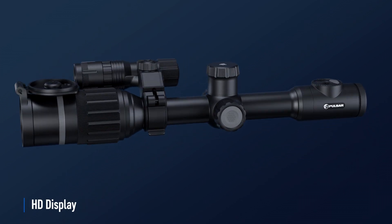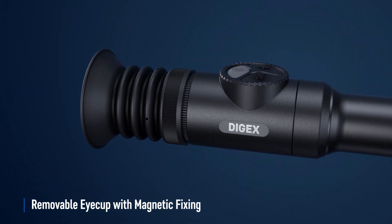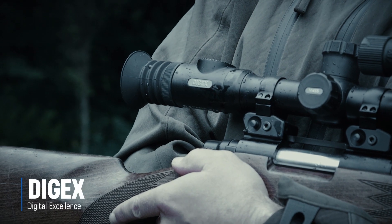Digex is easy to use — dedicated buttons for the basic functions are easily accessible. Combined with the HD quality AMOLED display, the wide-angled eyepiece delivers rich and deep image perception. The magnetic eye cup can be installed or removed within a fraction of a second. Digex: digital excellence.